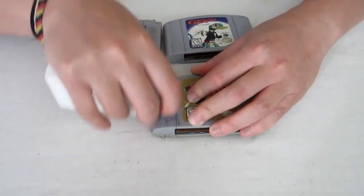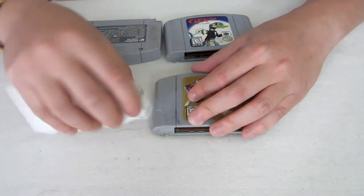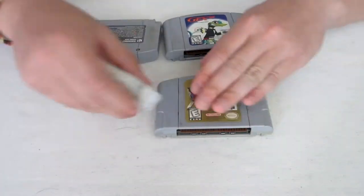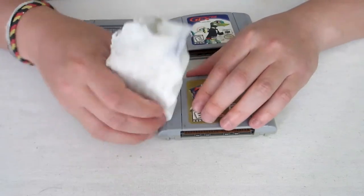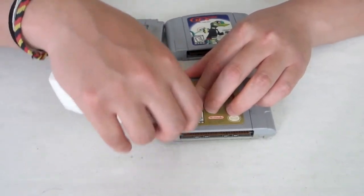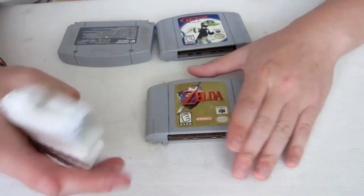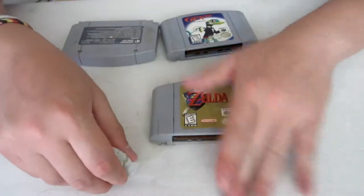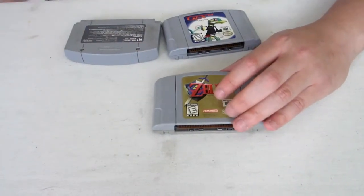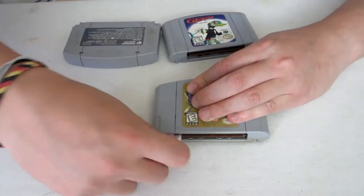I don't know how they do it, but it works wonders on these cartridges, especially on permanent marker that you can't get off otherwise. So try not to get it too wet — I don't want to ruin the cartridge or anything, so I try to use the wet side and the dry side at the same time. Try not to get too much water onto the cartridge, because if you do the sticker might get ruined. The sticker can absorb some of the water but it's kind of waterproof, so it should be okay.